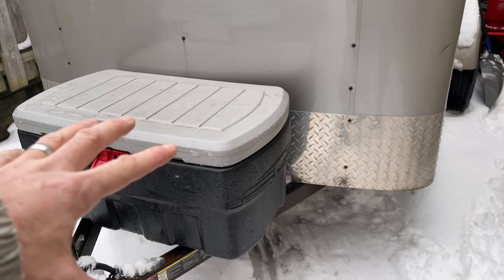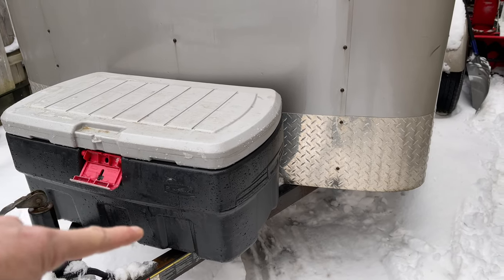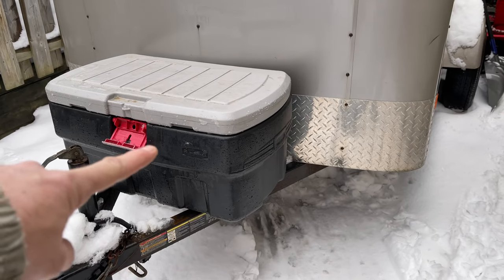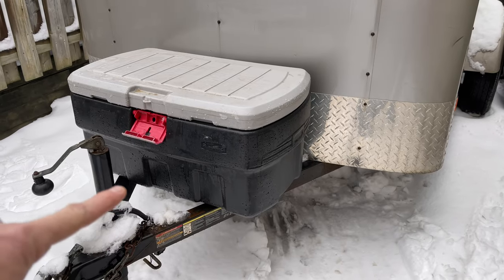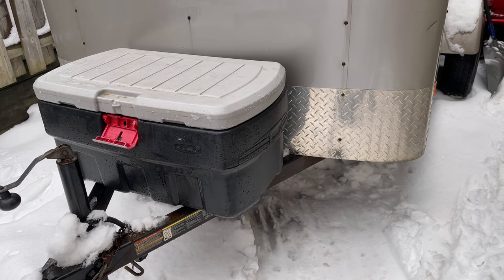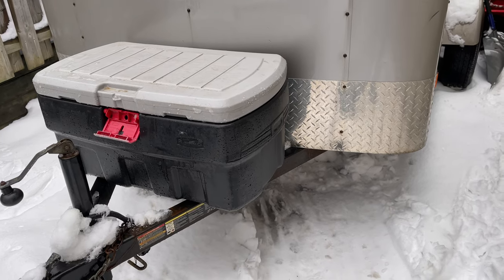Once I get the platform done and some cross braces that we're going to bolt this thing down to, then I'll get the height based off of my tanks up here and then I'll build some cross braces for my tanks and then tie that up to the platform for this. So that's what we're going to do today — build this platform and the platform for the tanks.